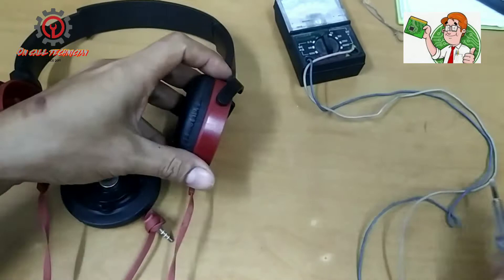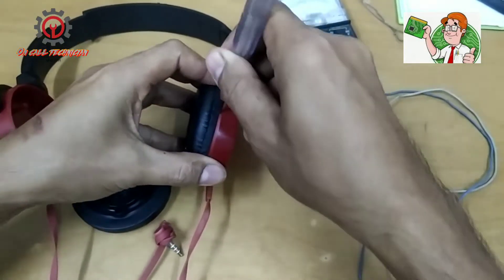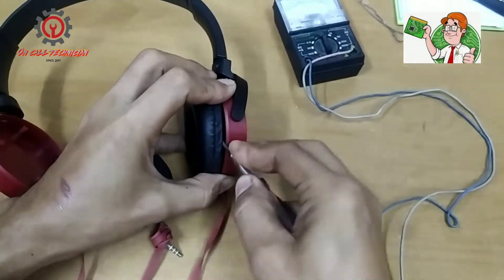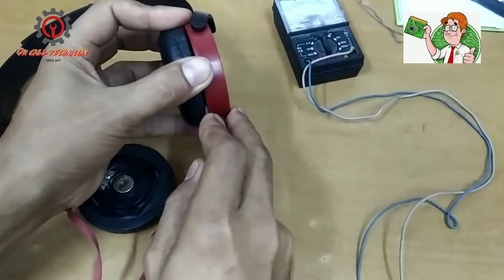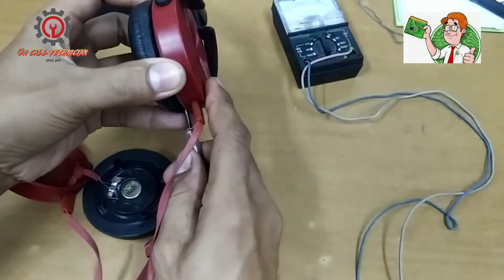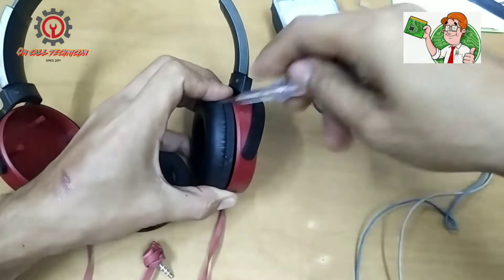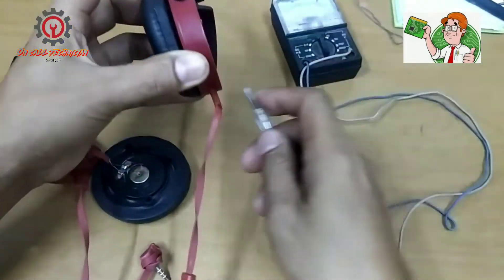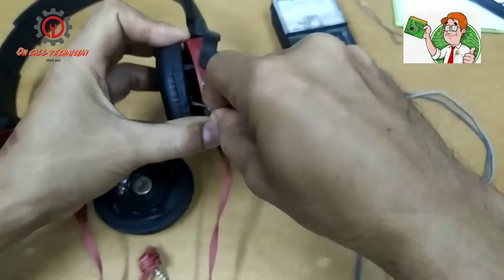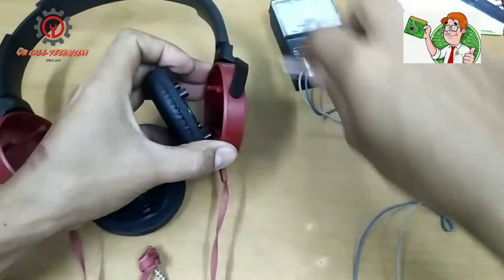Since the right speaker is working, I'm going to open up this side. Use a plastic pry tool or something similar to open it up here, with a big stroke motion. Okay, that's it.